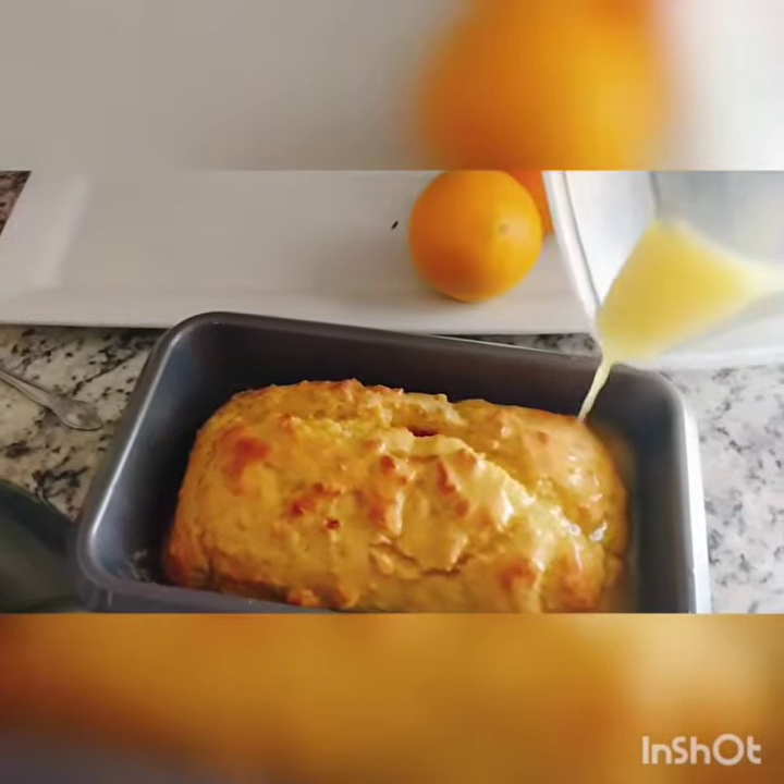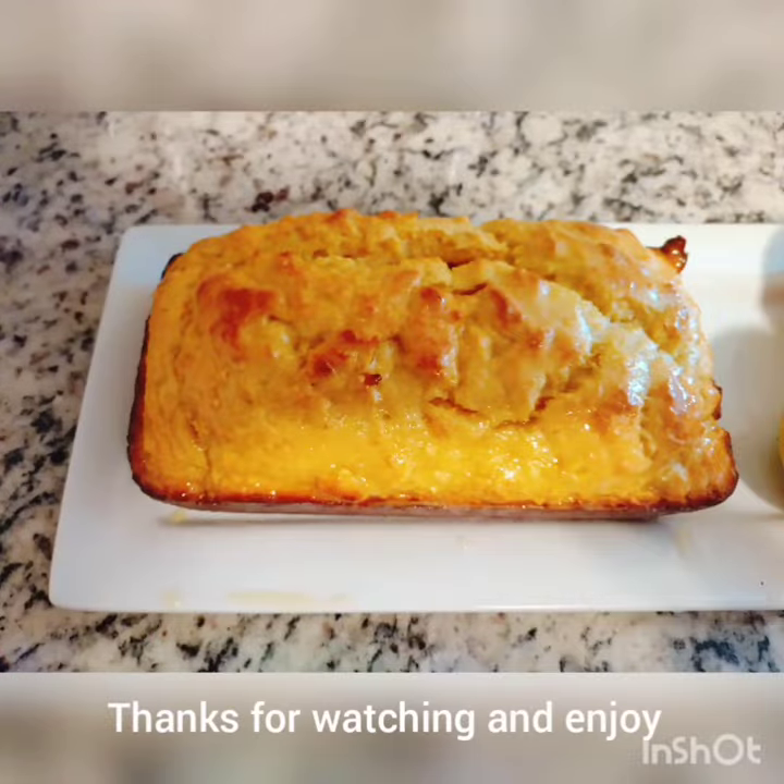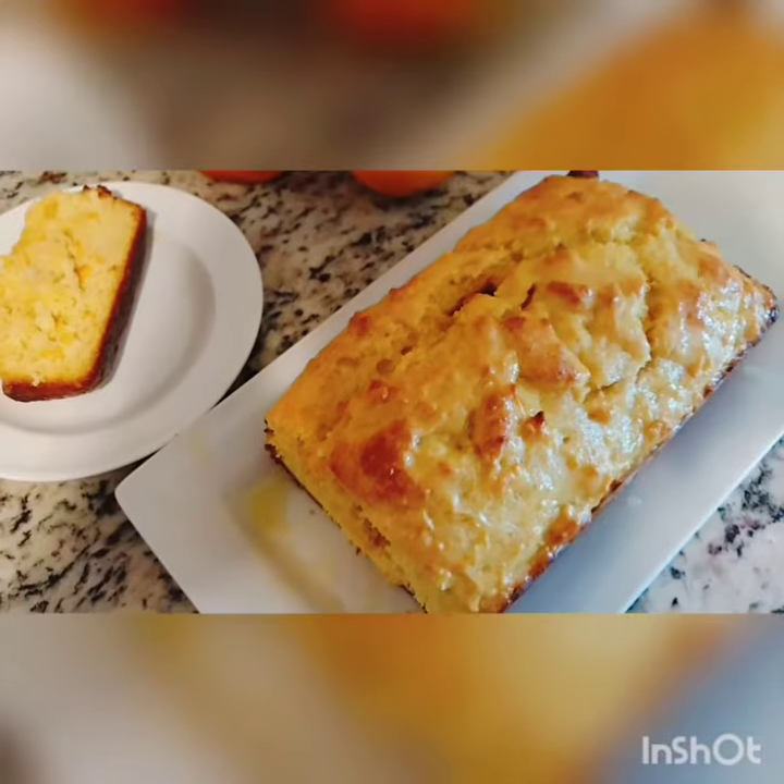Now it's time to dig in on this moist and delicious loaf. Thanks for watching, bye bye.